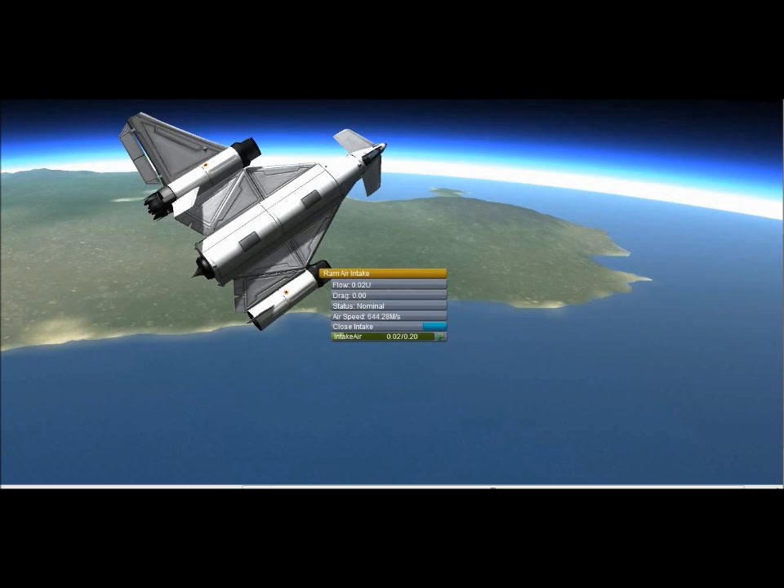Then we have this, to show you the new look when you right-click on a part. This is the ram air intake, and you can see it has these stats, and a missing wing, and a missing engine.